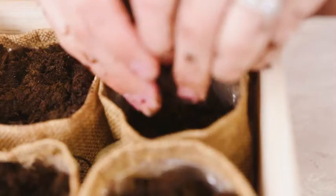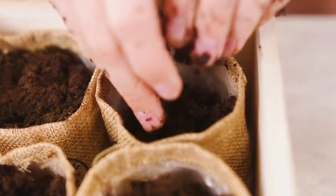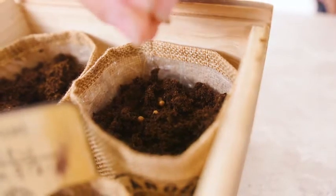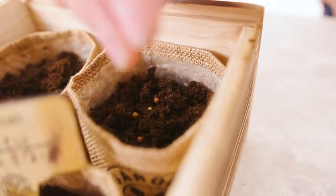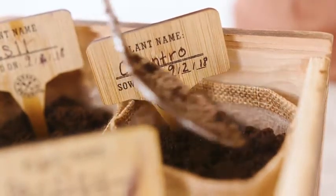Next, gently place the soil inside each pot until it is almost full. Put aside a small amount of soil for covering the seeds. Sprinkle 10 seeds per pot, leaving room around each seed.